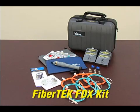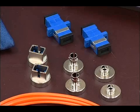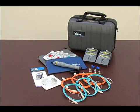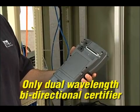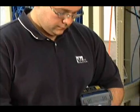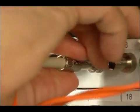The FiberTech FDX kit includes two dual-wavelength bi-directional modules, SC, ST, and FC adapters, SC to SC launch cords, a red laser visual fault finder, and a multilingual manual on CD. The optional FiberTech FDX modules provide the world's only dual-wavelength bi-directional fiber certification method that is fast and incredibly easy to use.